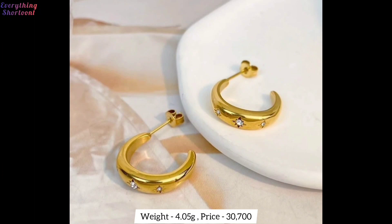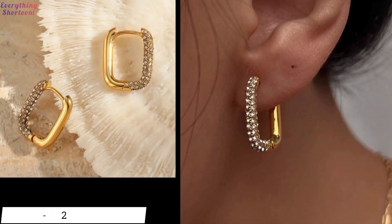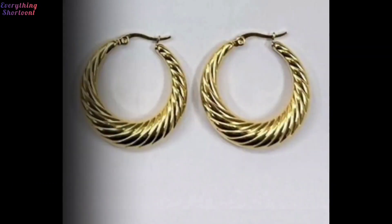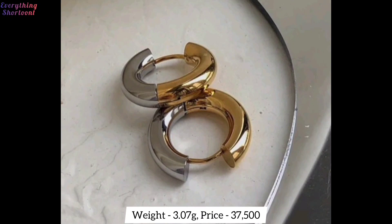If you want to gift a family member or friend, you can gift these earrings — they will like them very much. If you want, you can wear these earrings in daily wear also. These earrings will be very comfortable to wear. I have shown only light designs in these hoop earrings, not very heavy earrings at all.